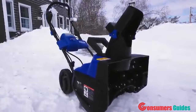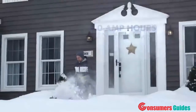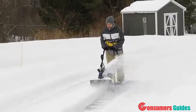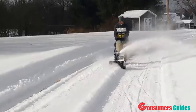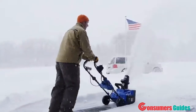The first cordless snow blower of its kind, ION operates on a rechargeable 40-volt lithium-ion battery that delivers 4.0 amp hours of no-fade power for maximum job performance. At just under 32 pounds, ION is lightweight enough to easily maneuver, yet still packs a punch, moving up to 495 pounds of snow per minute.